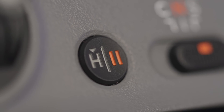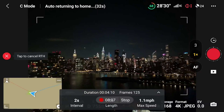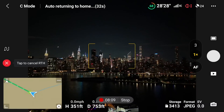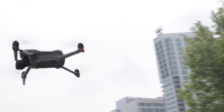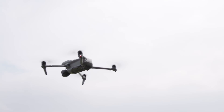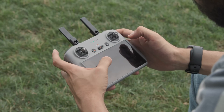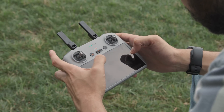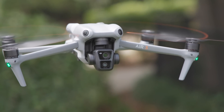If you have advanced RTH turned on in the settings, and the drone senses any obstacles along the way, it will avoid them and continue its journey back to you. The Air 3 also features a low battery RTH, where the drone will prompt you to engage an RTH flight, and a failsafe RTH, where the drone will return to home if it loses contact with the controller.